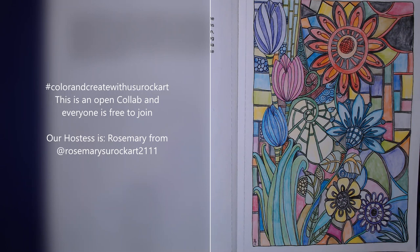Our lovely hostess is Rosemary, so in the title and description of your video, just use the hashtag Color and Create with Us, You Rock Art — you're free to join in anytime. Be sure to thank our lovely hostess Rosemary from Rosemary's You Rock Art.